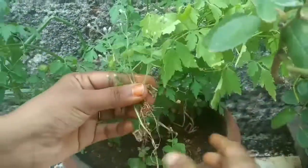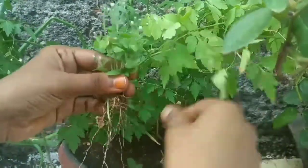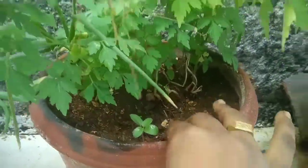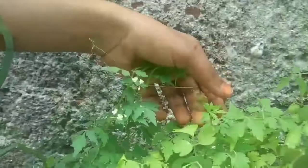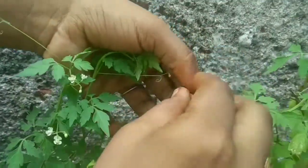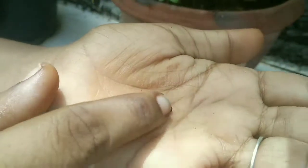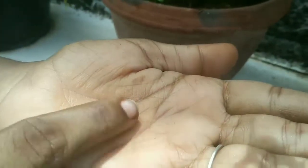We will put it in the middle of the pan. This is the pan of the pan.